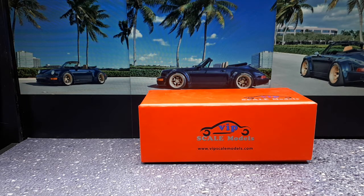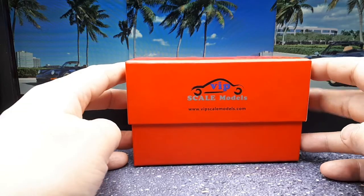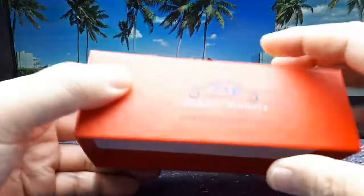All right everyone, when you look at the photographs behind and you look at this box, you might be thinking this is gonna be a cool model, but there's probably a good chance that you're gonna think I'm just a moron as usual. But I like to do crazy things and here we are. This brand is called VIP Scale Models — I know they do like a Tesla and some other, maybe an Aventador or something.